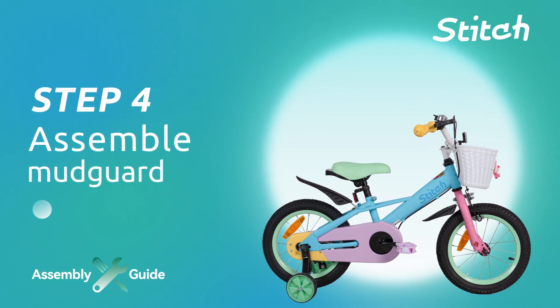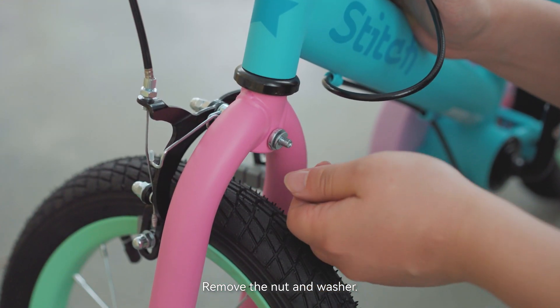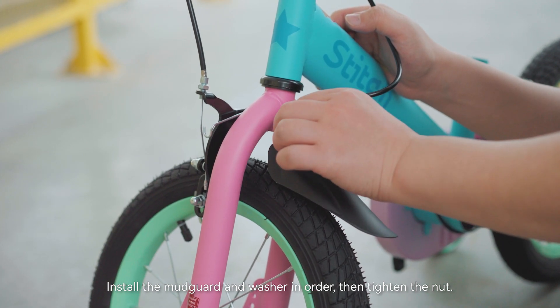Step 4: Assemble the mudguard. Loosen the set screws on the frame, then remove the nut and washer. Install the mudguard and washer in order, then tighten the nut.